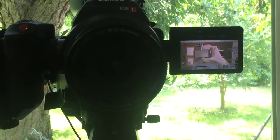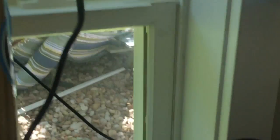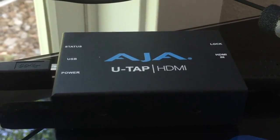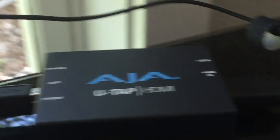So here's the C100. The key to this whole thing is this cool box right here — this is the AJAUTAP HDMI. It's amazingly simple.